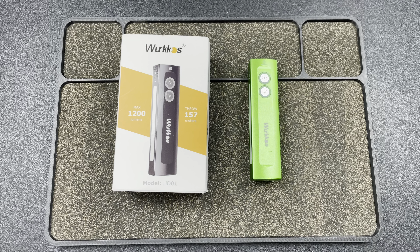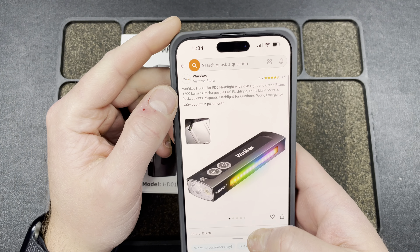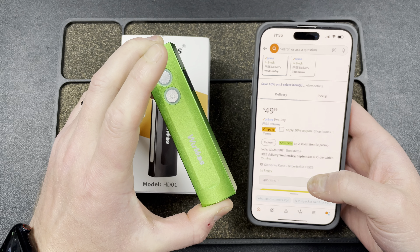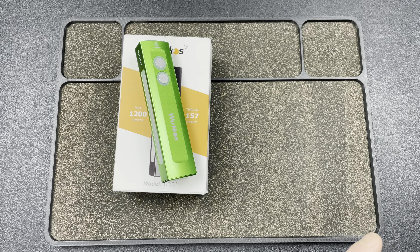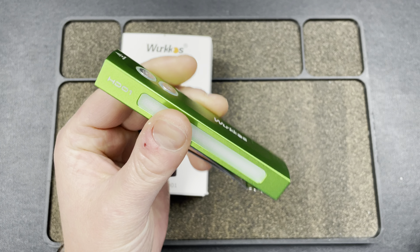Let me check Amazon — searching Workhouse HD01. Yep, here it is: $50. I mean, it's incredible what these guys can produce for the price. They have silver and black, and the green is available on their website. There's also a 30% off coupon right now — add to cart and it comes out to $37.09, saving you $15.